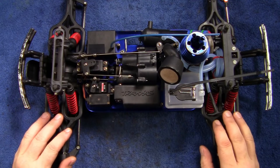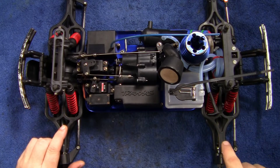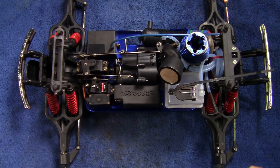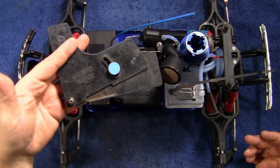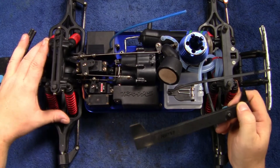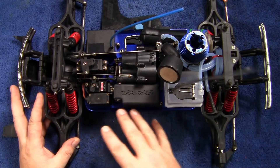Hey, what's going on everyone, this is Tony with rchelp.com. In today's video we're going to be setting the toe and the camber on this truck. When we put these arms together we should have already had this set up for the camber with these balls screwed into the a-arm, both top and bottom — this thing should have negative two degrees of camber. We're going to be using a camber gauge to check the camber, and we're also going to be checking the toe-in on the front and on the rear. Since this truck has turnbuckles in the rear, you can set the rear toe-in to whatever you want.